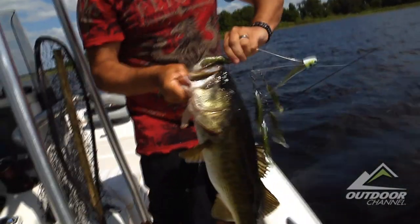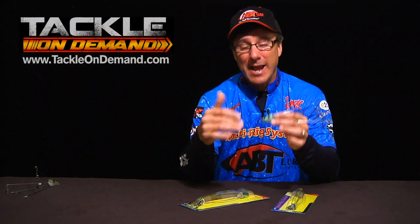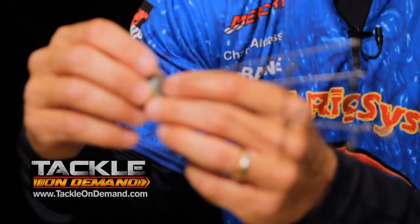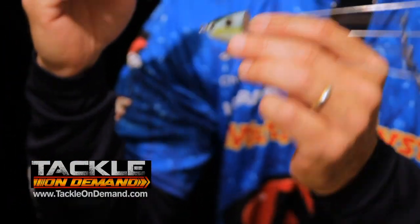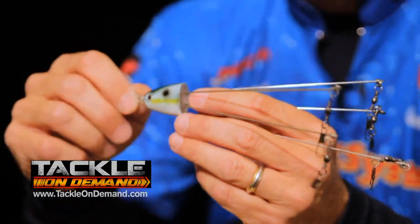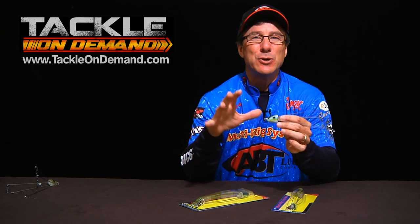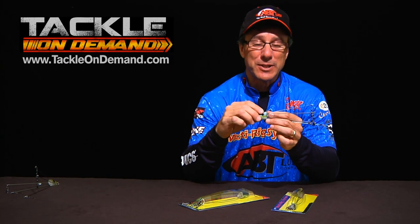I want to take a few minutes to tell you about what Tackle On Demand and ABT Lures have done to team up and create what we consider the ultimate umbrella rig. This is called the multi-rig system, and what makes it different from everybody else's is you can do ten times more things with this than you can with anybody else's.